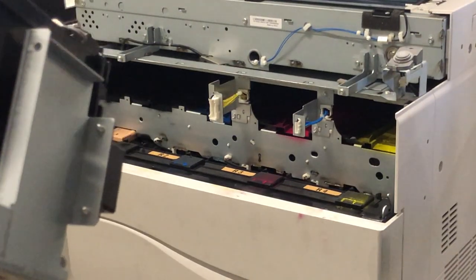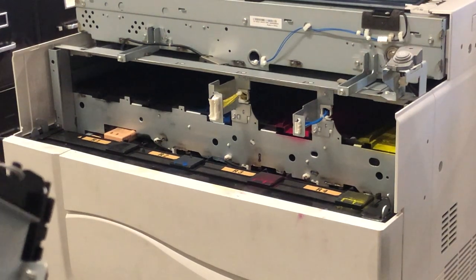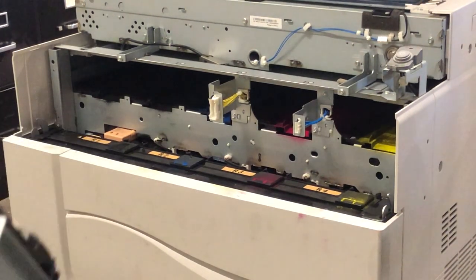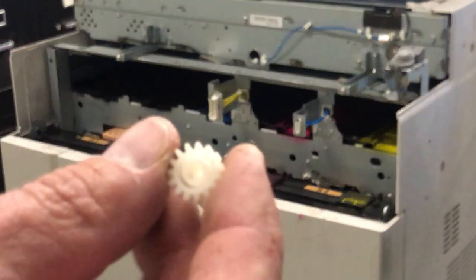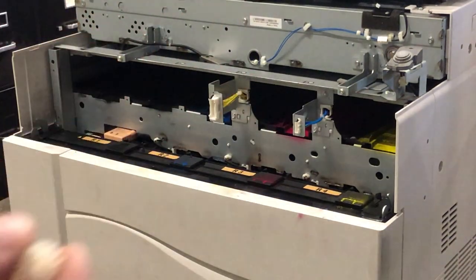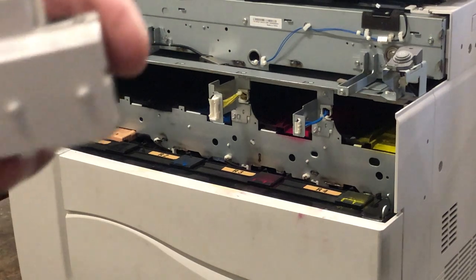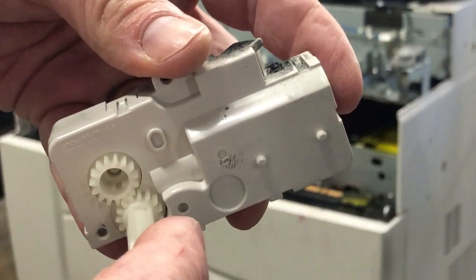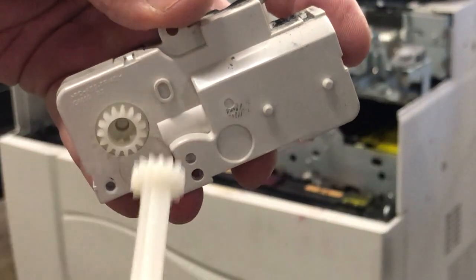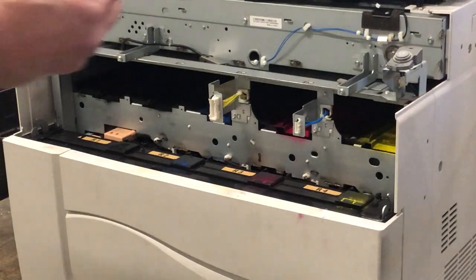To put this back in, set it in here. Make sure that the hole here lines up with the pin that attaches to the gear, and then you can insert it back in.